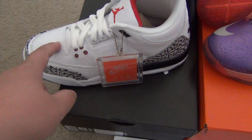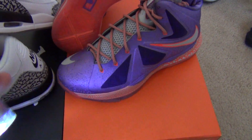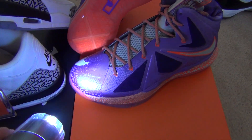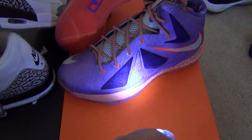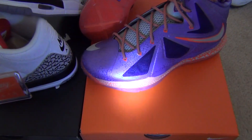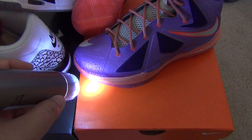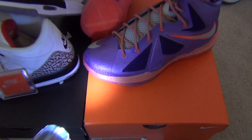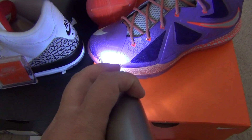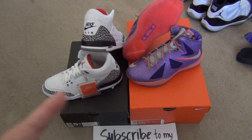The only difference is that this one has a nice tumbled leather upper, while this one is Hyperfuse with 3M — you can see the 3M glowing right there. I'm shooting it with a flashlight. It's hard to see on camera but you need a flash — there you go, that's the 3M right there.